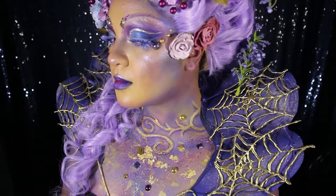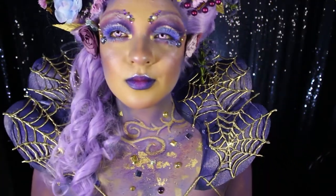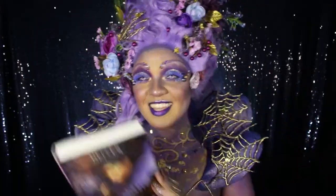Hello everyone! Today I'll be showing you how I made my standing spiderweb collar for my book look on the Everlasting Rose, the second book to the Belles series by Dhonielle Clayton!